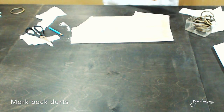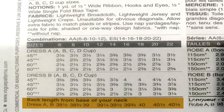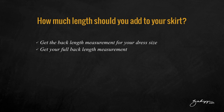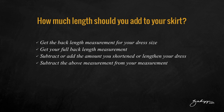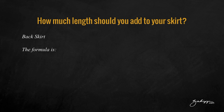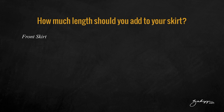To know how much length you have to add to your skirt, you have to get the back length measurement from your patterned sleeve, then subtract that from your full back length measurement that you took of yourself — that will give you the amount to add to the back of the skirt. So the formula will look like this. In my case, I have to add 19 inches to the center back.